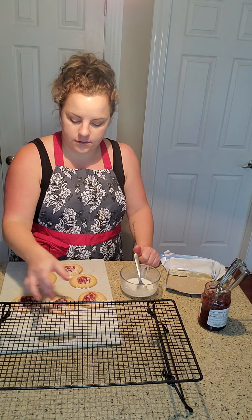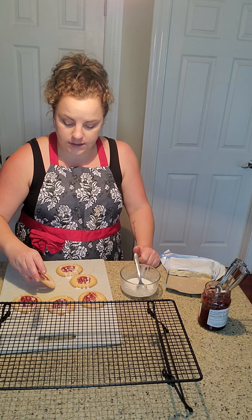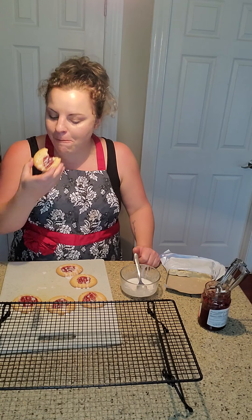That's it. That's all you do, and you've got these cute little drizzle thumbprint cookies. If you make your glaze a little bit thicker, it won't be as many little blobs on there, but I don't care — I'm gonna deal with it.